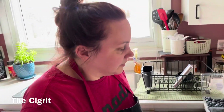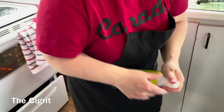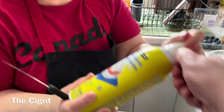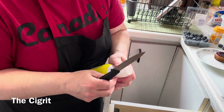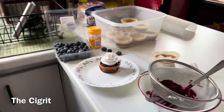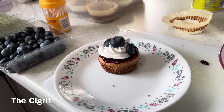Then you're going to grab your whipped cream and shake it, put some whipped cream on. And then you know, decorate it however you like — and that's how you make mini blueberry cheesecakes.